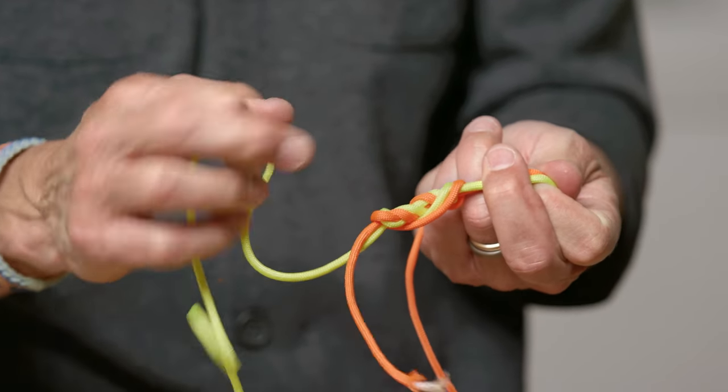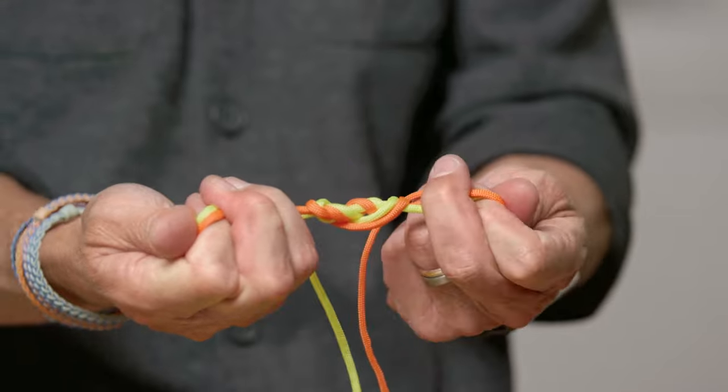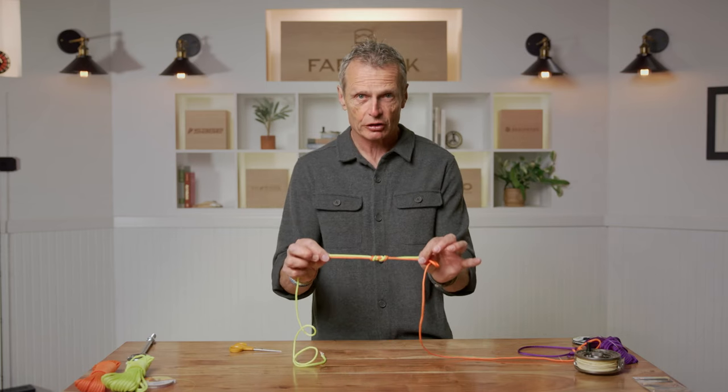Once you've done that three times, hold all four ends evenly — don't accidentally drop one — then give it a good reef down and cinch that knot up. That's the triple surgeon knot: a wonderful knot for joining two bits of line together, tippet to leader, or two bits of tippet together.